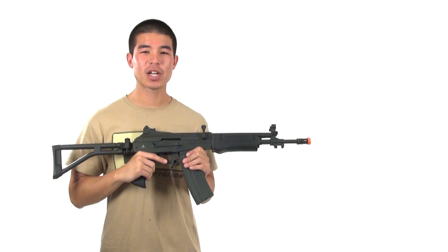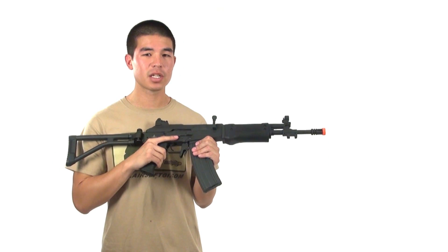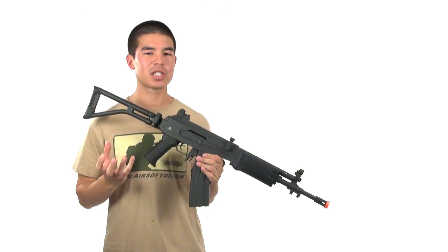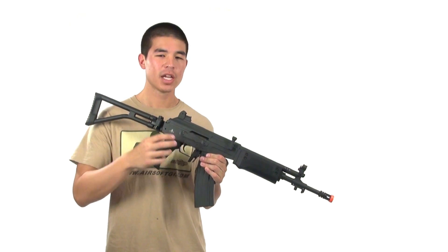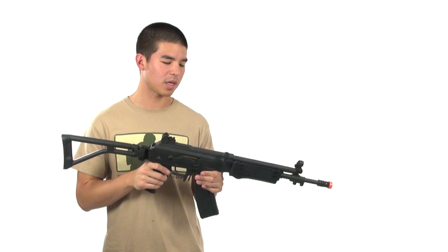That was the chronograph reading — shooting right between 375 and 385 FPS, so definitely ideal for an outdoor gun. Internally this is manufactured by CYMA. It utilizes a version 3 gearbox with a caged motor that's attached to the gearbox itself, making it a bit more reliable. It's all metal gearbox inside, all metal gears — all that good stuff.